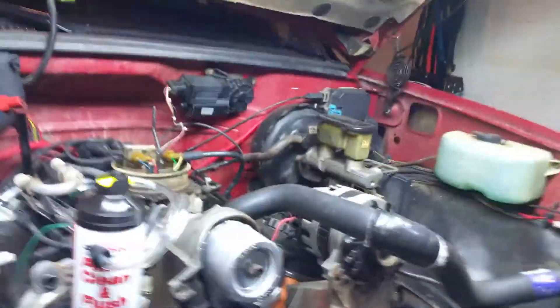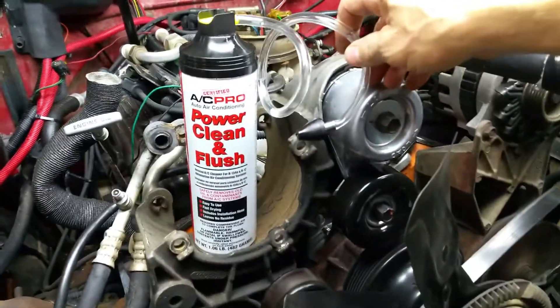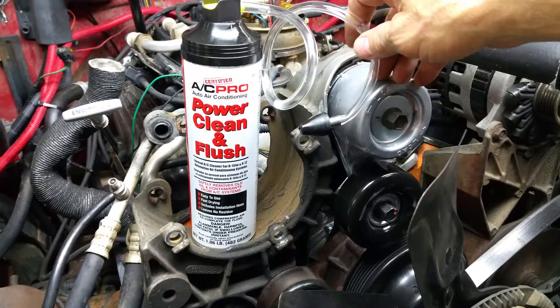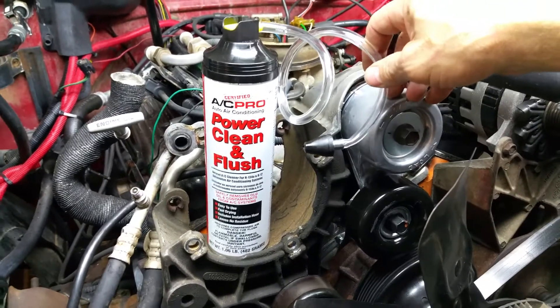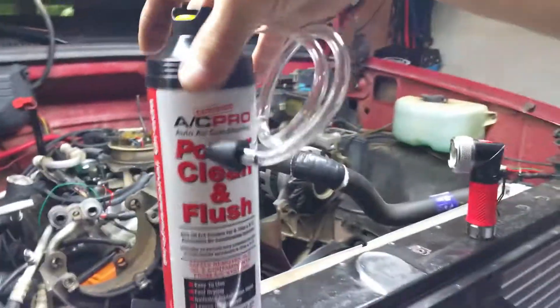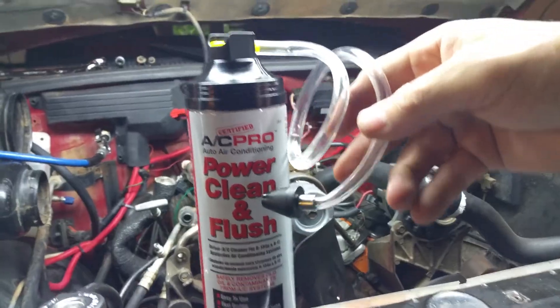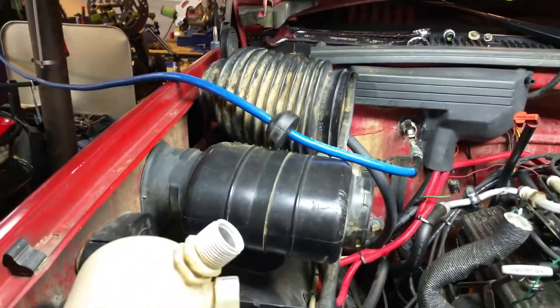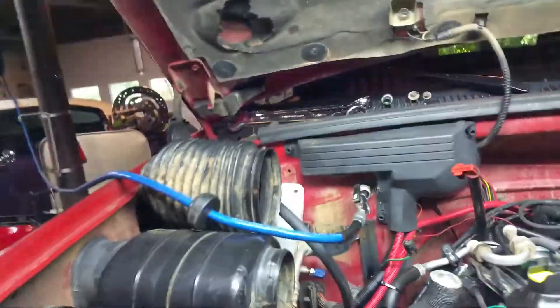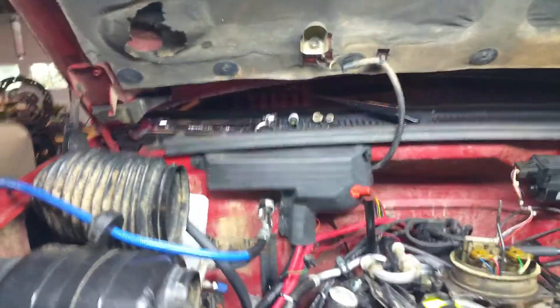What you do is take your flush solvent — you can get this at any auto parts store. This is made for cleaning out air conditioning systems. It removes oil and other residue and whatnot. You'll combine this spraying it into that hole over there, let it sit for a couple of minutes, and then blow it out with your compressed air, which you see I have already done there.